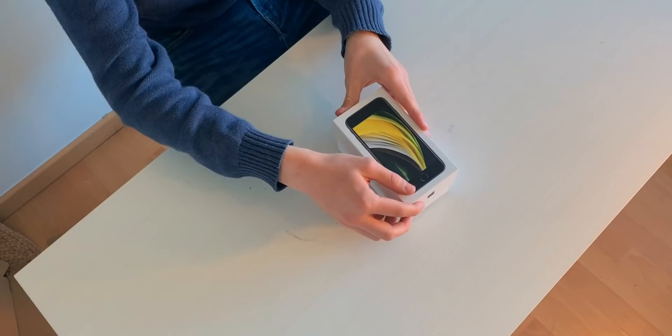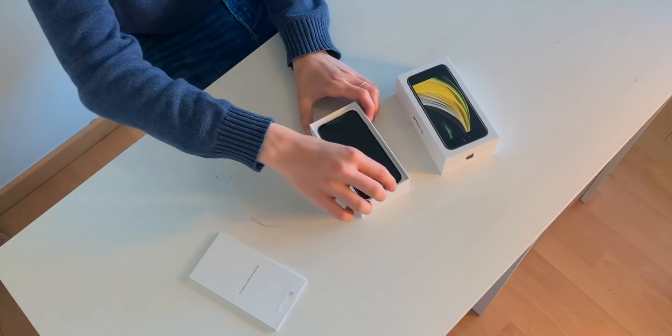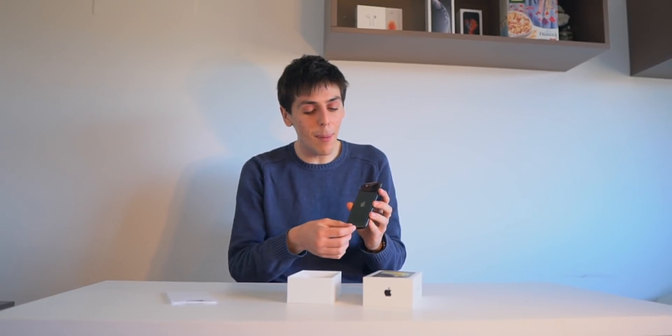The iPhone SE has a 4.7-inch Retina display, and the best thing about this phone is that it's $399. Do you believe that? $399. Here it is — the absolutely beautiful iPhone SE. You guys are going to see it before me, and this is awesome.